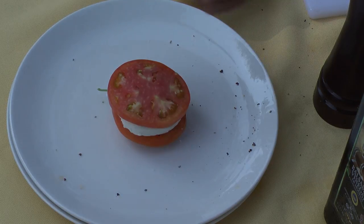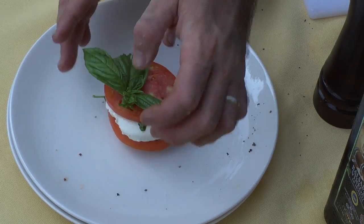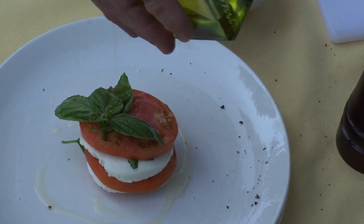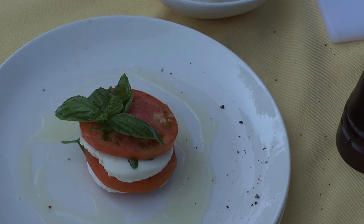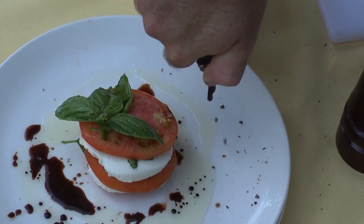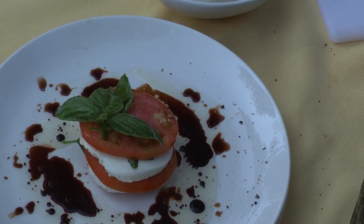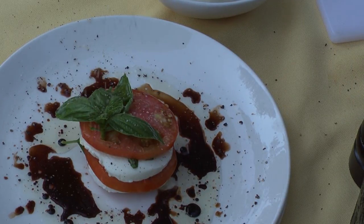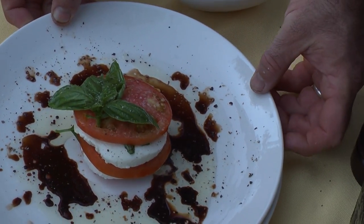For garnish, I like to just take the whole sprig of basil and put that right in there. Then I want to take a little bit of extra virgin olive oil and drizzle that — I like to get a nice bit on there — then a little bit of sweet balsamic, fresh pepper, and a little bit of salt. You can't beat that right there.